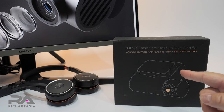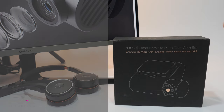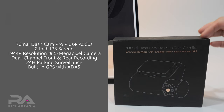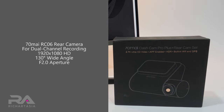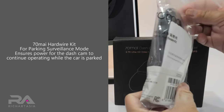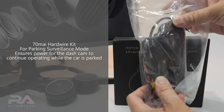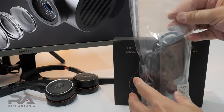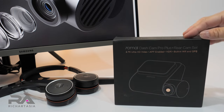Hi everyone, Richard here. Look what I have — this is a new 70-mile dash cam pro plus, and this comes with the rear cam set. It also comes with a hardware kit that connects to the dash cam and keeps it active when you are parked.